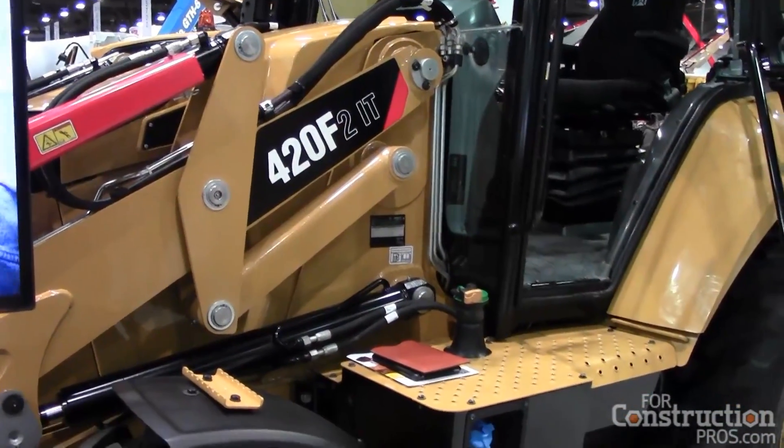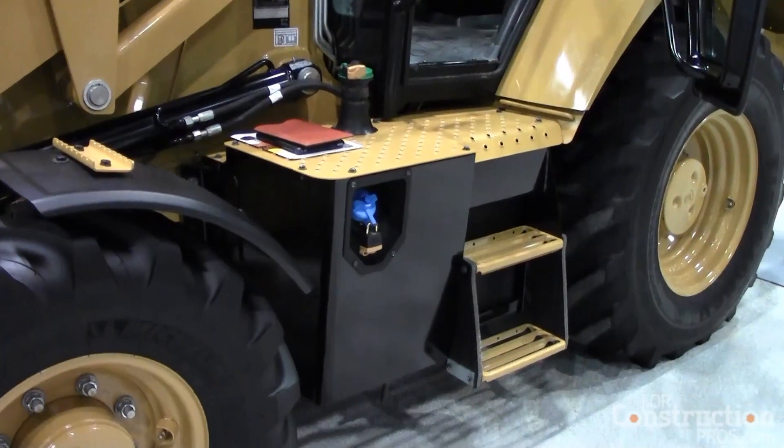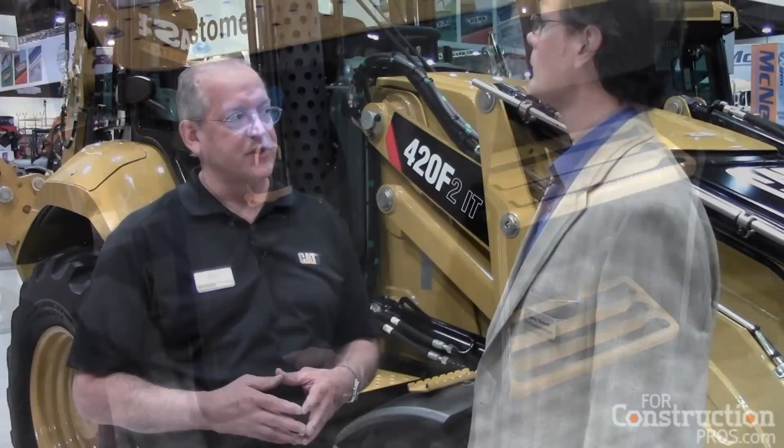But now you've got a selective catalytic reduction system. The way we're meeting Tier 4 is a pretty conventional system. We've got the diesel exhaust fluid, and we've got about a five-gallon tank for DEF — you'll probably be filling it every third or every fourth fuel fill. And we were able to eliminate the diesel particulate filter on these machines.